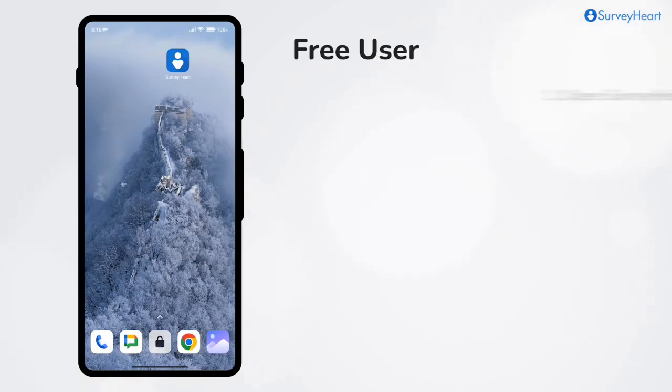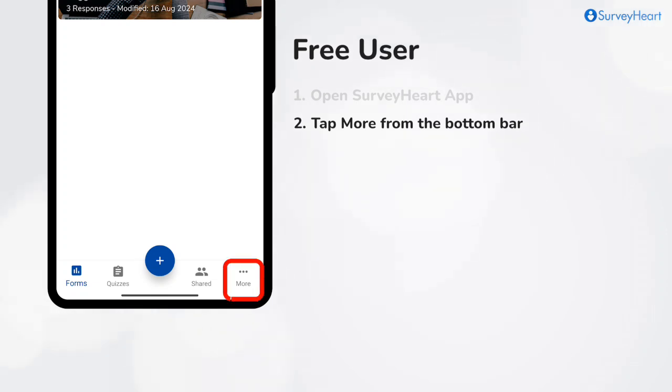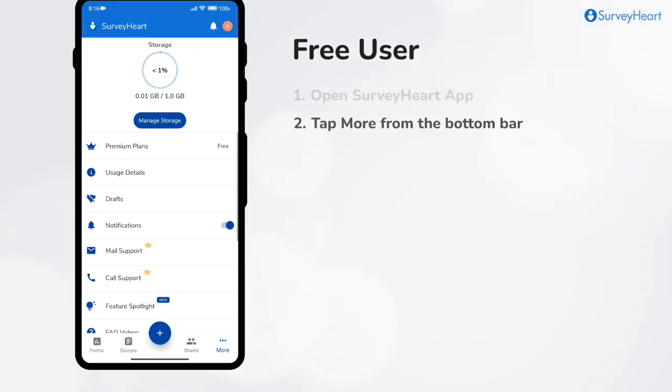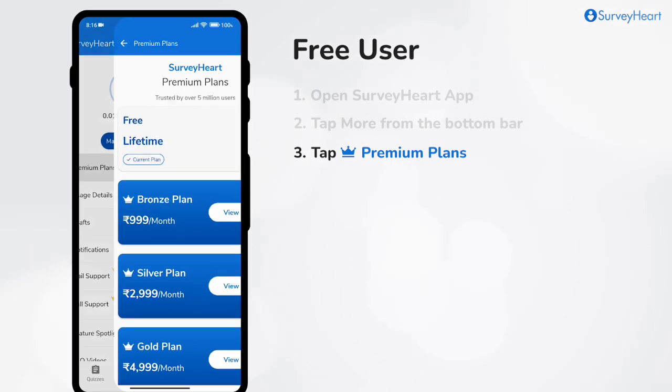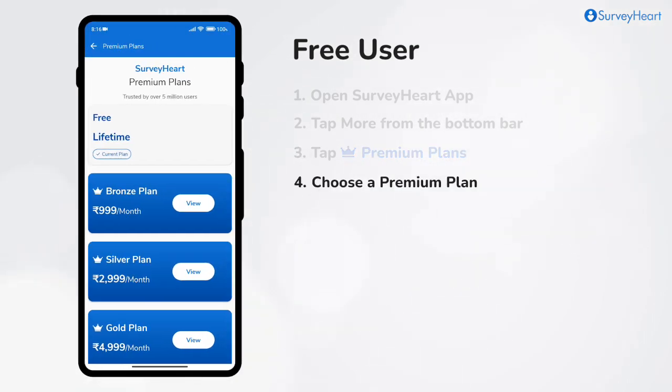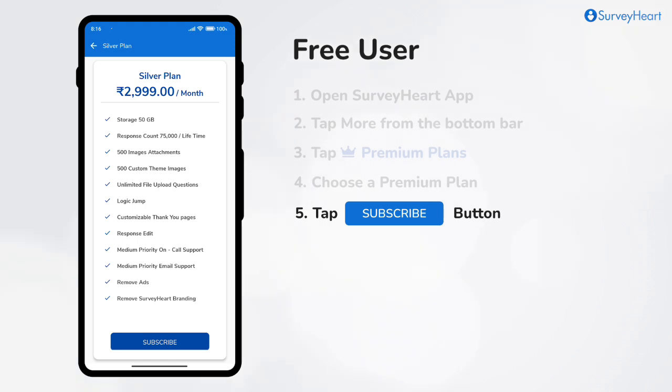As a free user, open the SurveyHeart app. Tap the More option on the bottom navigation bar. From the menu, select Premium Plans. Choose from one of the three available premium plans. Tap the Subscribe button for the plan you prefer.